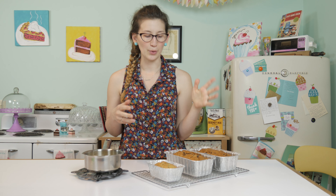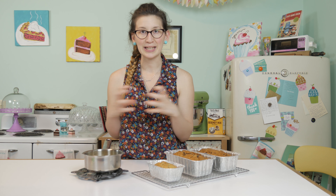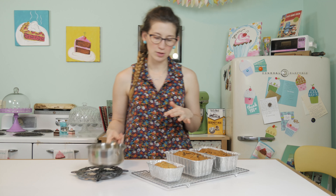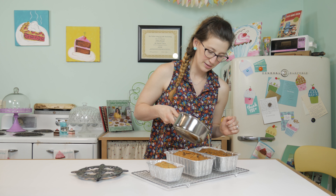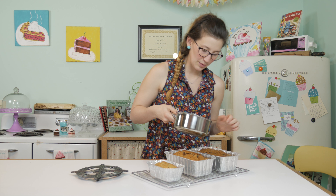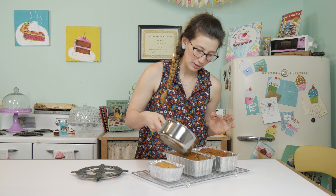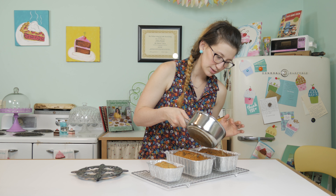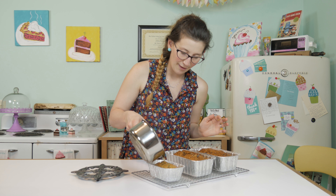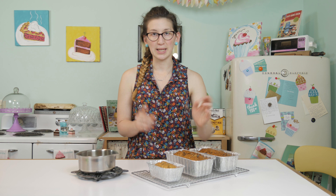I always recommend making this about 24 hours before you're ready to serve it so the glaze has plenty of time to soak into the cake. I'm just going to start pouring slowly — you can see it soak in. When you see it come through the top, just move on to the next one. I like to make sure the top is coated. There's a little bit left over but it makes a really pretty glaze right on top.